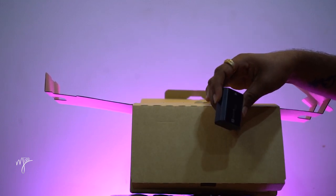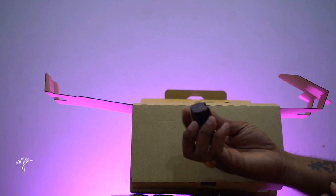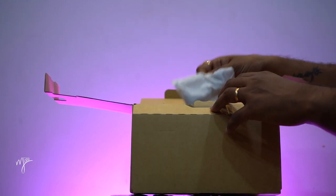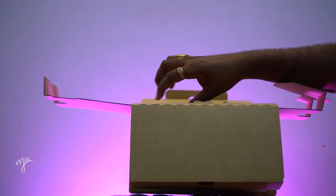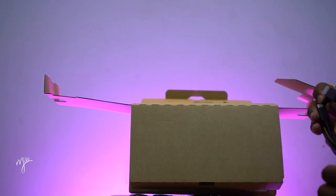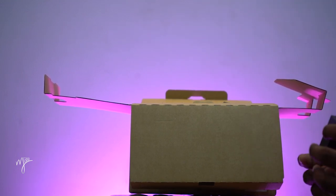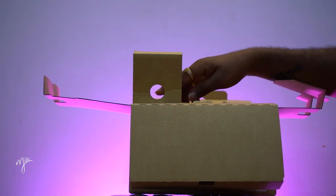One battery is done. The FZ100 battery is shown in front of the FZ100 battery with the charging wire. Load.